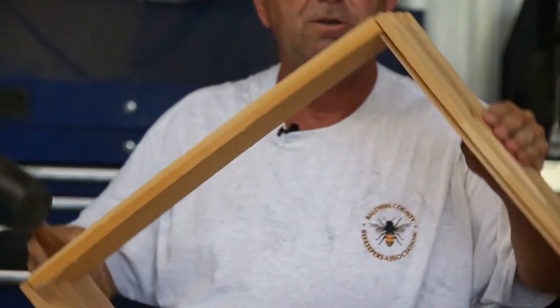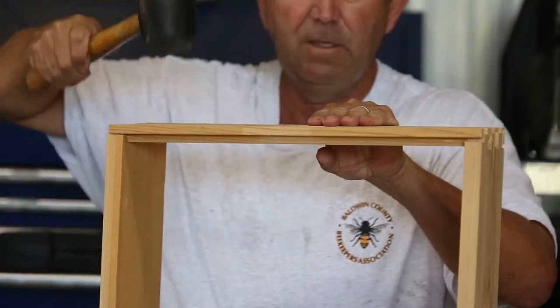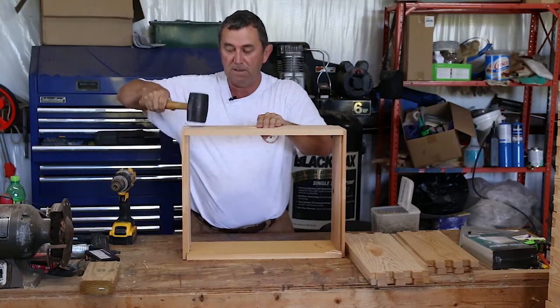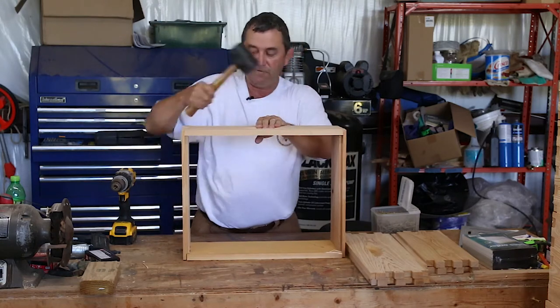I don't use glue on mine. I prefer not to put those chemicals into the hive. The first thing we're going to do is get the boxes all hammered together. So it's just kind of fitting real tight — it's a good tight fit.